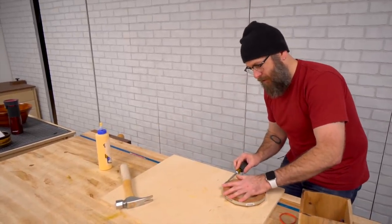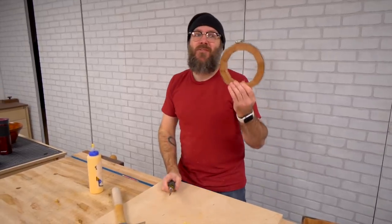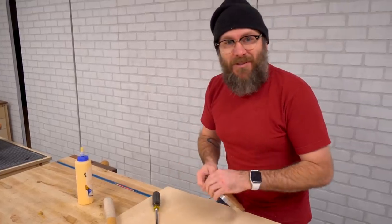I'm just using hose clamps — last week we called them pipe clamps, but they're actually hose clamps, and only one person called me out on that. You guys aren't doing your job out there.